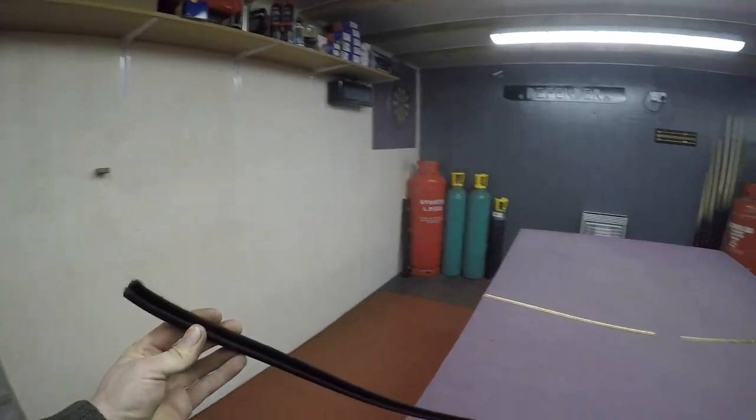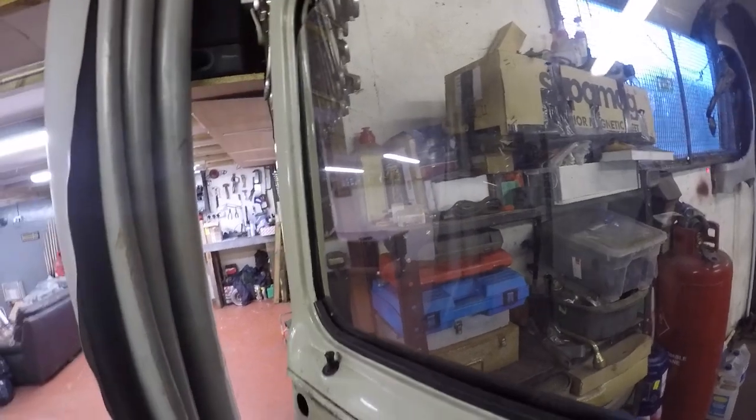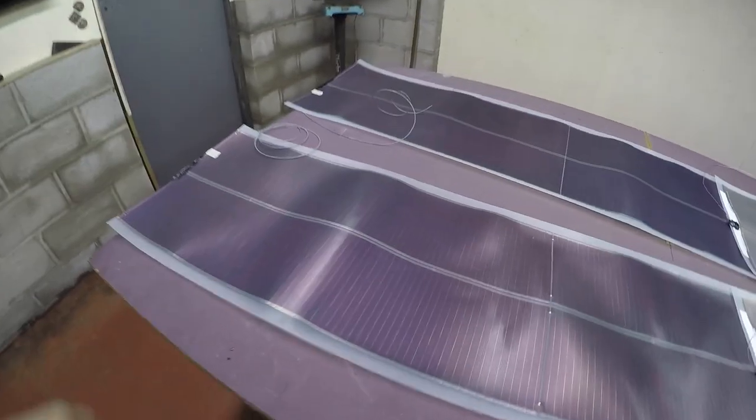I've got some felt-lined window channel to replace the dreaded play in the windows. The channel goes right up there so I'm going to drag it out and replace it with this stuff on both sides. Quite good quality actually — much less rattle. Done the driver's side one as well, that was a bit of a pain but she's in now, happy days.